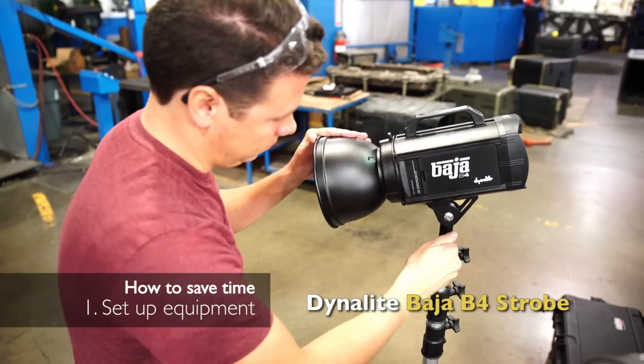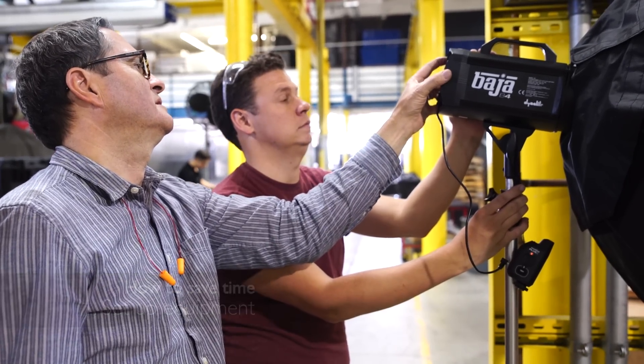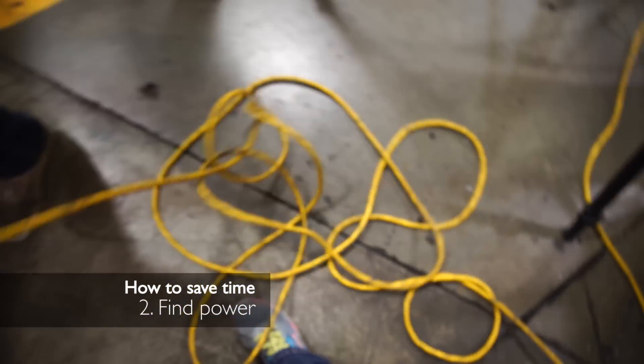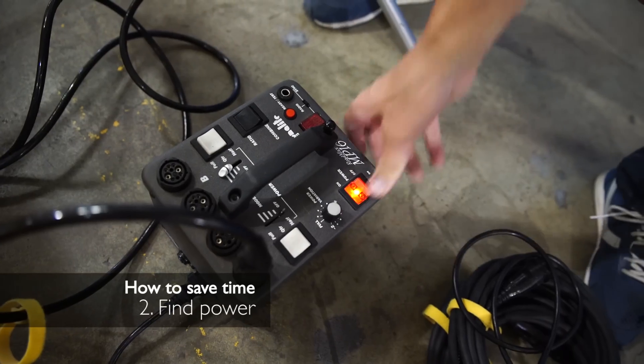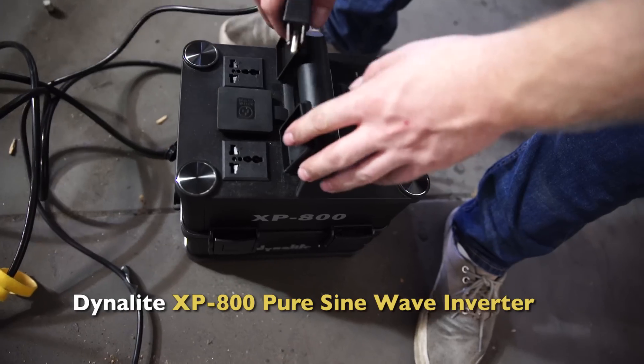Number one: I'm going to set my strobes up on stands, test them, make sure they're all firing, and make sure all the radio slaves and strobe heads are working. Number two: I'm going to find all the power outlets I can and run cable and cords to the correct places as close as I can get them while the machine's still working so that I can quickly pull power.